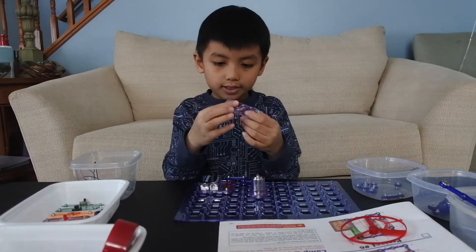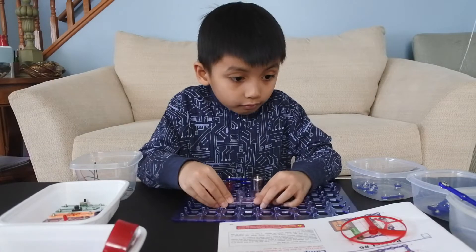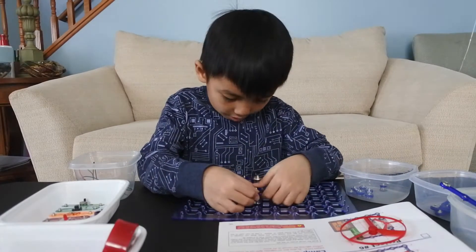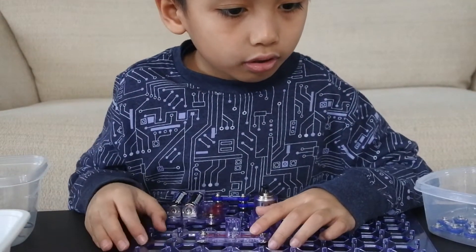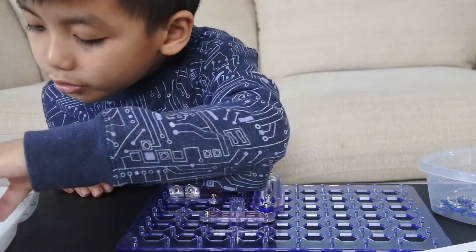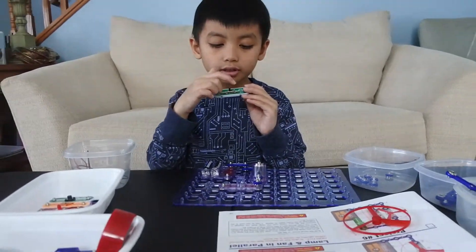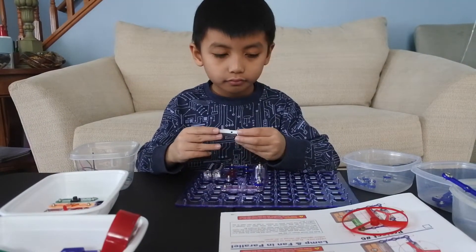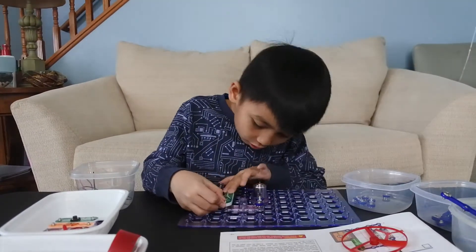Now we need an L1 — here's the L1 transparent one. Then we need another two to snap it on. Now all we need is an S1 switch. Here's the S1 switch — if you switch this it's going to be on like that. We're done.